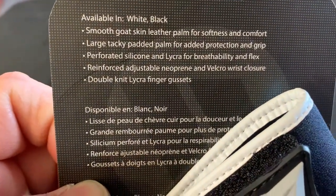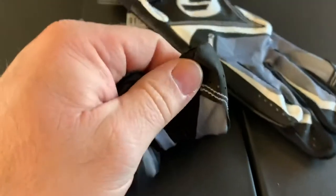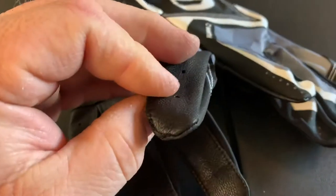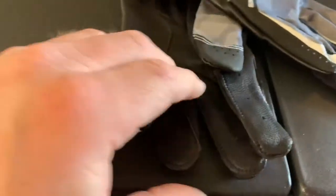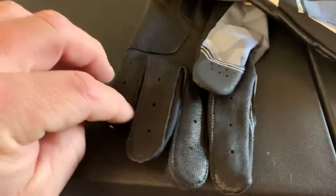And double-knit lycra finger gussets. So those must be double-knitted — whatever a finger gusset is, but I'm sure I'm in the right area.